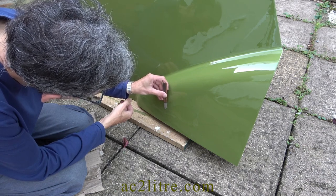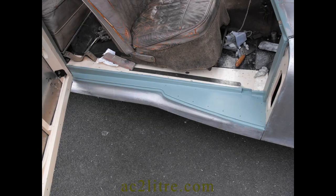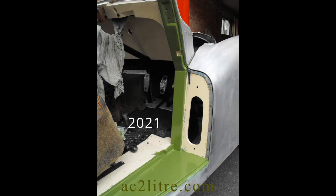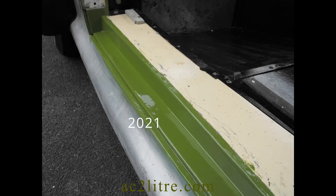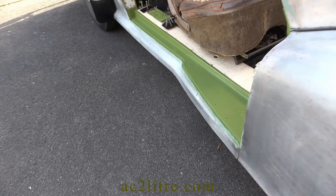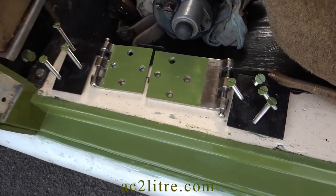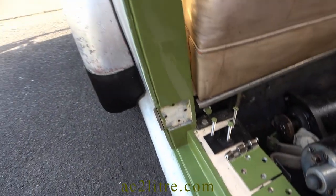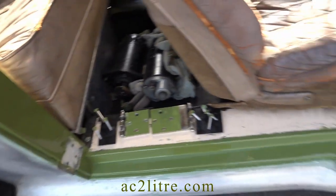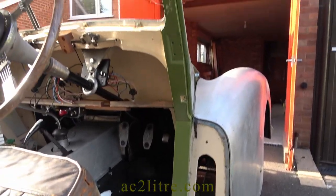Meanwhile I had been working on the right-hand door surround. The previous painting from 2021 had not levelled well, and the colour was slightly off — maybe I failed to stir the paint enough. After rubbing down again with 600 grit I applied some fresh green paint. It was October 2023 by this time and I was worried about flies, but instead we had ashes floating down, presumably from crop burning. Off camera, I hastily applied a green coat out on the driveway, and then rolled the car into the garage.